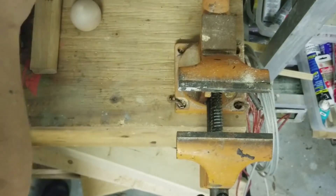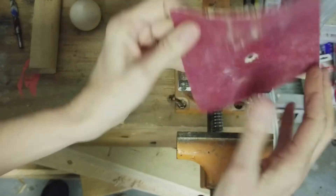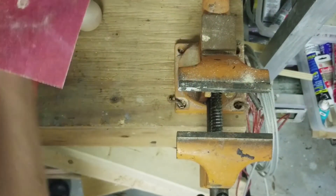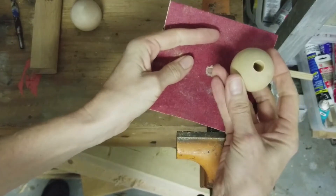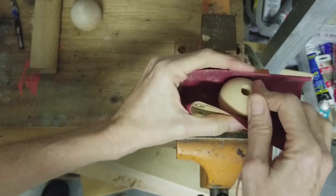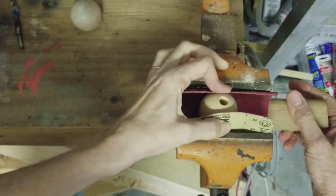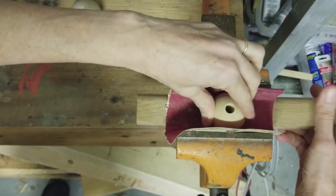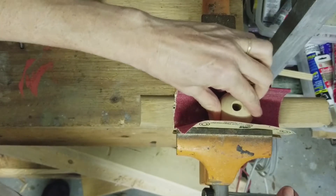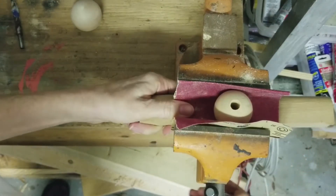Another thing that came in handy was just a piece of sandpaper - primarily for two reasons: one, to prevent the ball from getting marred by the vise as I applied pressure, and the other reason is it provided extra grip so the ball didn't move in the process. Along with my little piece of wood, it held everything in place as I pushed down with the drill on top of the ball.